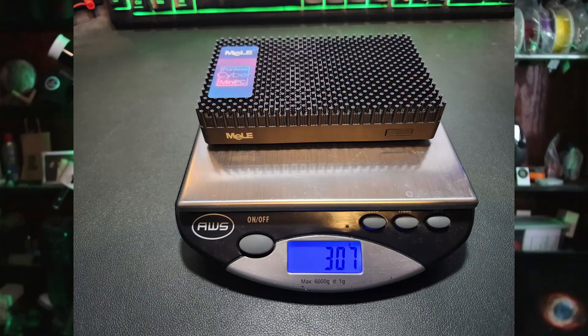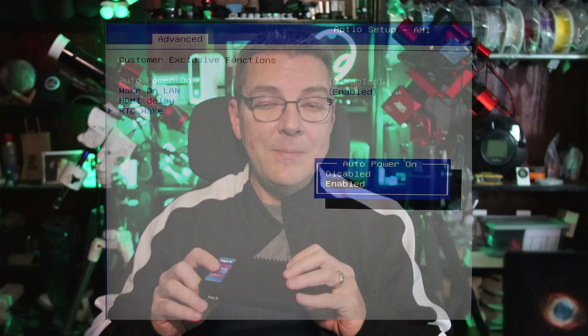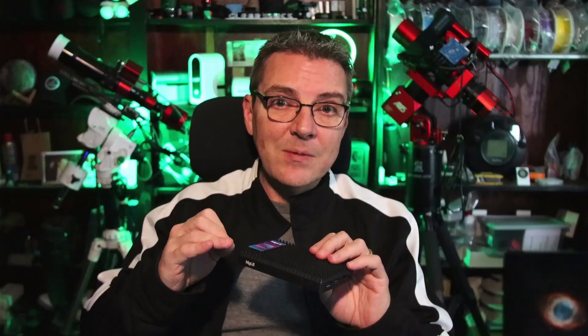One thing to note is that because of the heat sink, the Cyber X1 is heavier: the Quieter 4C came in at about 203 grams while the Cyber X1 comes in at about 307 grams. That's expected given the heat sink. Like the other models, there is an auto power-on feature in the BIOS — when enabled, the computer automatically turns on when power is applied. If disabled, you have to manually press the power button.